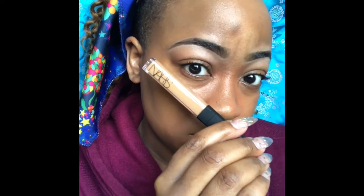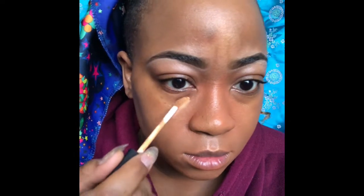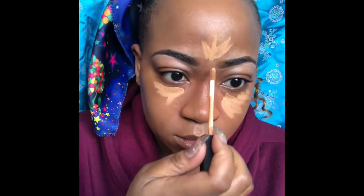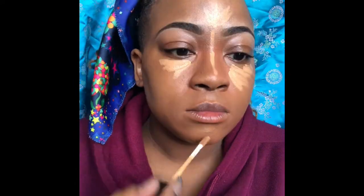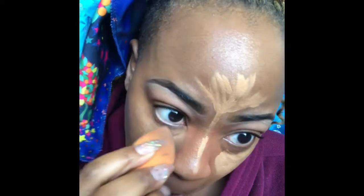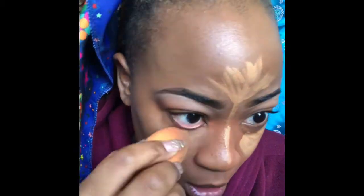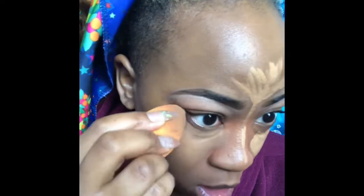Next I'm taking the NARS concealer in Caramel, putting that under my eyes, my forehead, down my nose, and on my chin — just to lighten those spots. I'm taking that rose water on a beauty blending sponge and blending it out on both sides and my forehead as well. I just want to make sure you blend everything out.